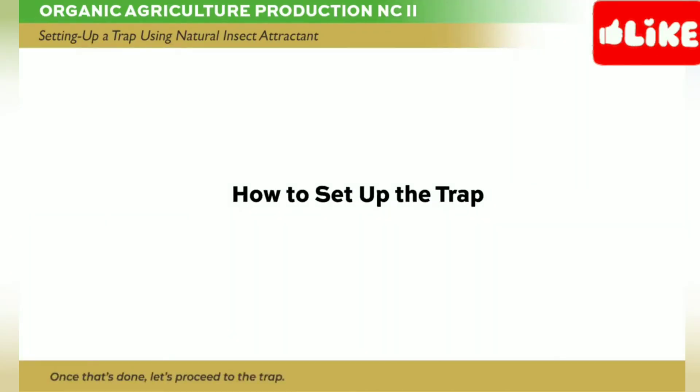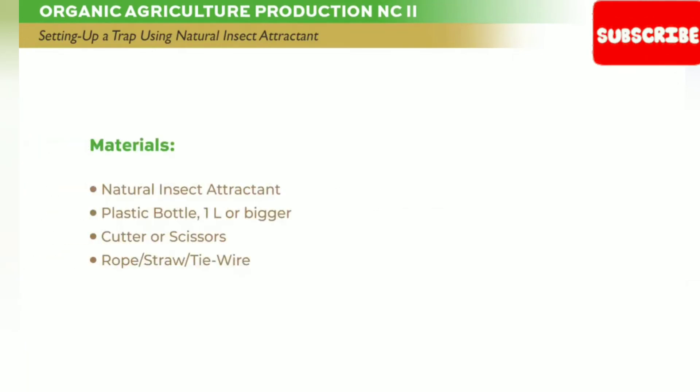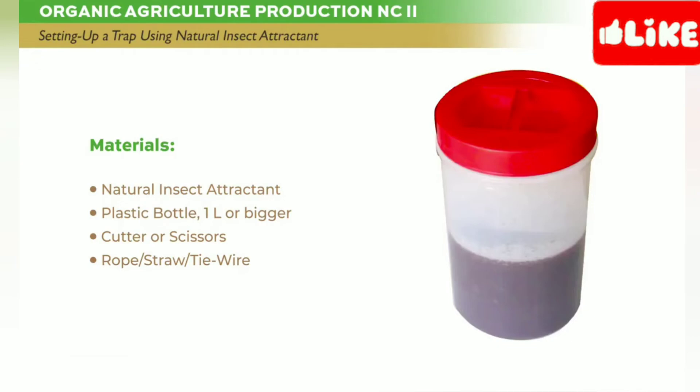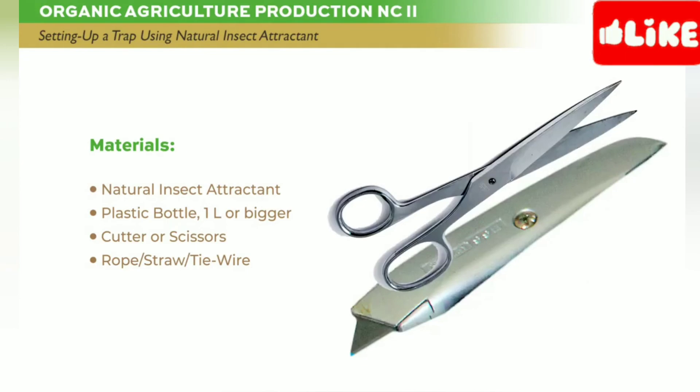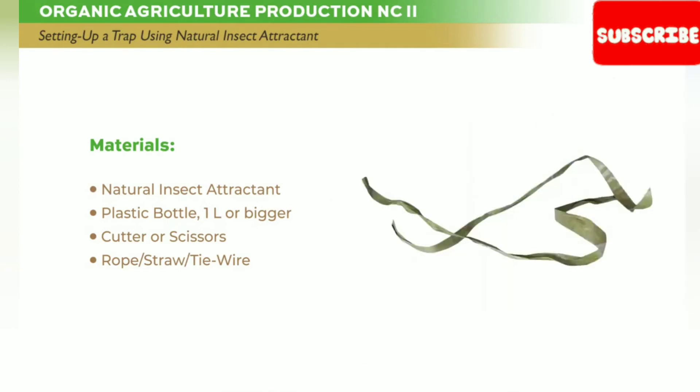Once that's done, let's proceed to the trap. Materials needed: natural insect attractant, plastic bottle, cutter or scissors, rope, and straw or tie wire.